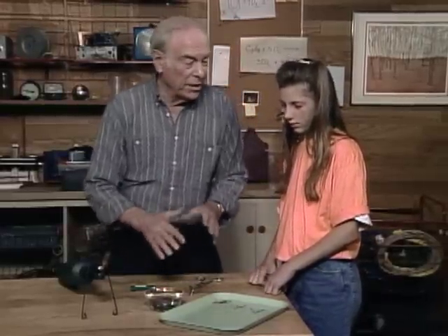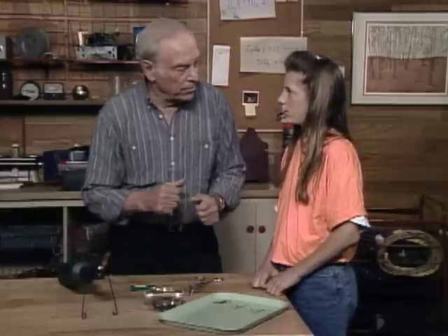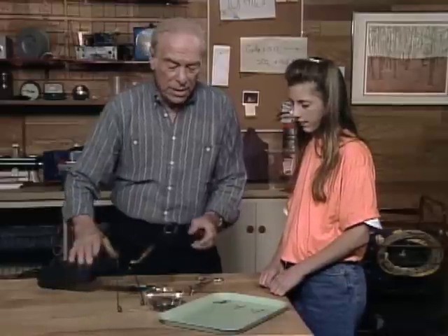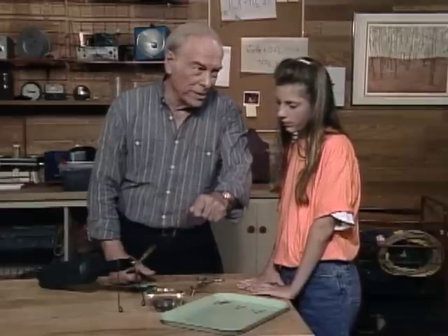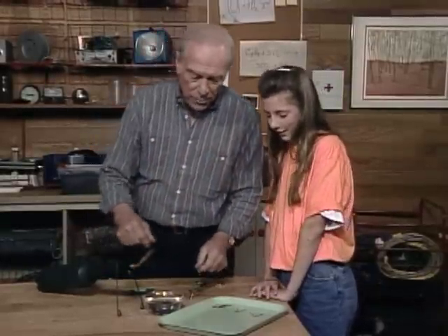By putting them in a flame, it depends on the speed with which you let them cool — whether they are breakable or not breakable. Bring the first bobby pin into the flame and pull it out slowly so it has a chance to cool down slowly. That means the molecules will have a chance to line up, and that will make them flexible.